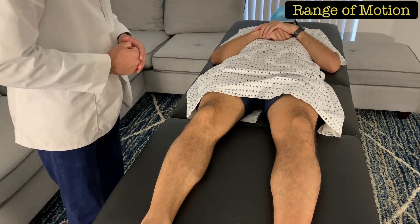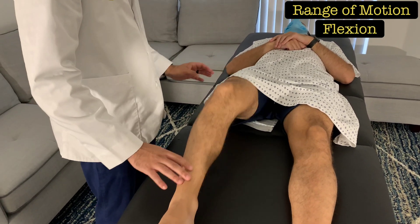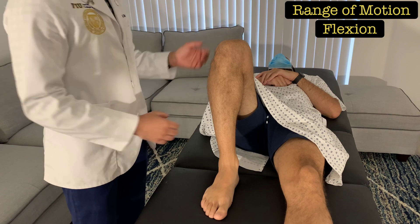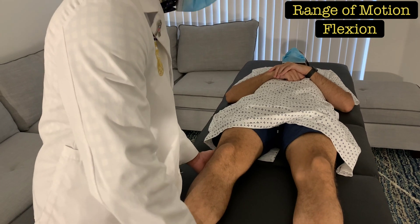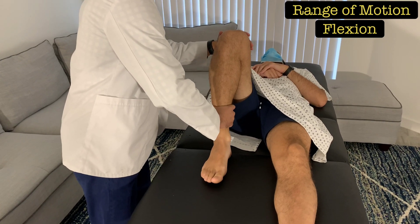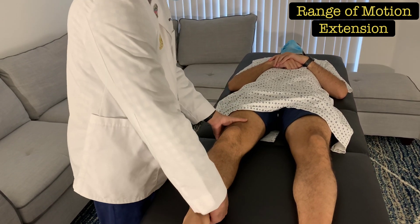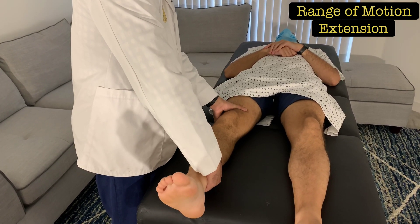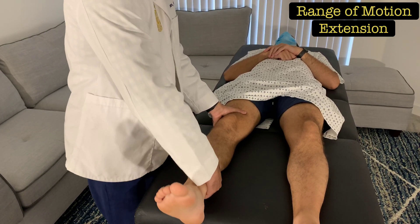Now assess knee range of motion. For flexion, ask the patient to bend their knee as much as possible. If the patient has limited flexion, perform it passively by placing one hand on the lower leg and sliding it to assess flexion. To assess extension, place one hand on the patient's thigh and one underneath the lower leg, stabilize the thigh, and pull the lower leg up to assess extension and hyperextension.